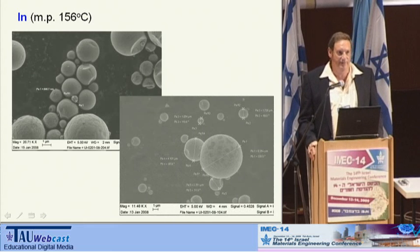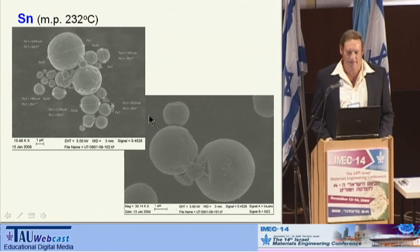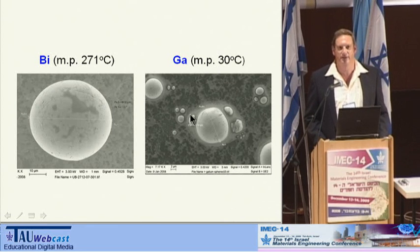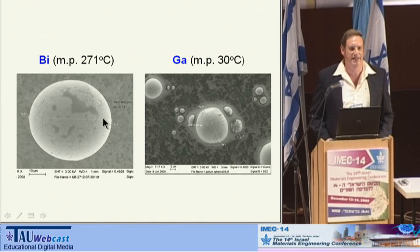We did it with five other metals, like indium. You can see here we got also spheres — this is not a picture of a water molecule, but rather three spheres of indium which are adjacent to each other. We also saw it with zinc, tin, bismuth, and gallium. With gallium, which has an extremely low melting point, you can see that it starts to melt already under the beam of the electron microscope. Some of the pictures might remind people of planets, although this line is just an aid to measure the diameter of the sphere.